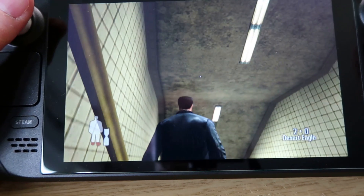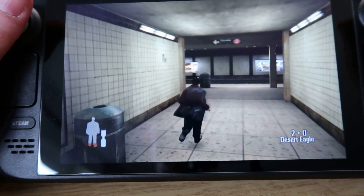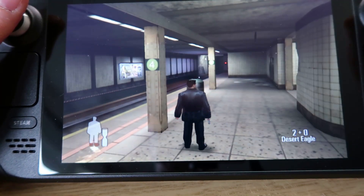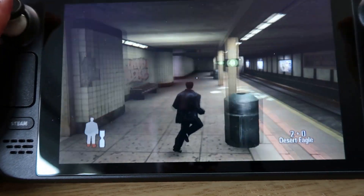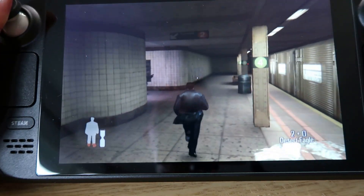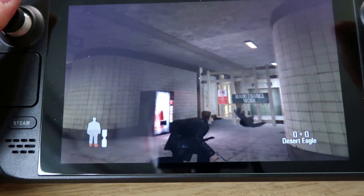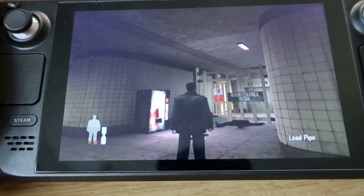If you've never played Max Payne it's kind of funny. I need to sort of change the inverted look — I hate that. I'm going back the wrong way, just getting lost. Anyway, let's try another game. I'm going to look at some games that actually don't play too well at all, surprisingly — even though the compatibility website says they do, I couldn't get them to work.